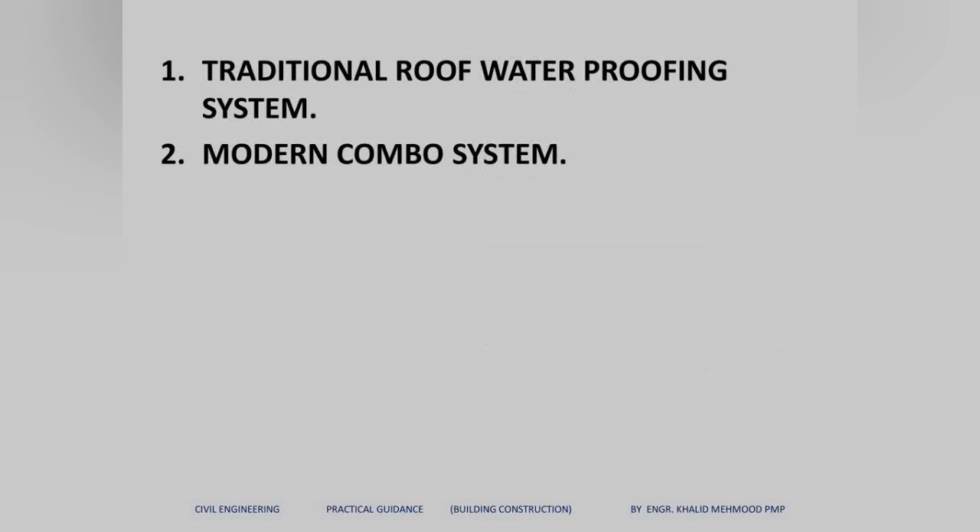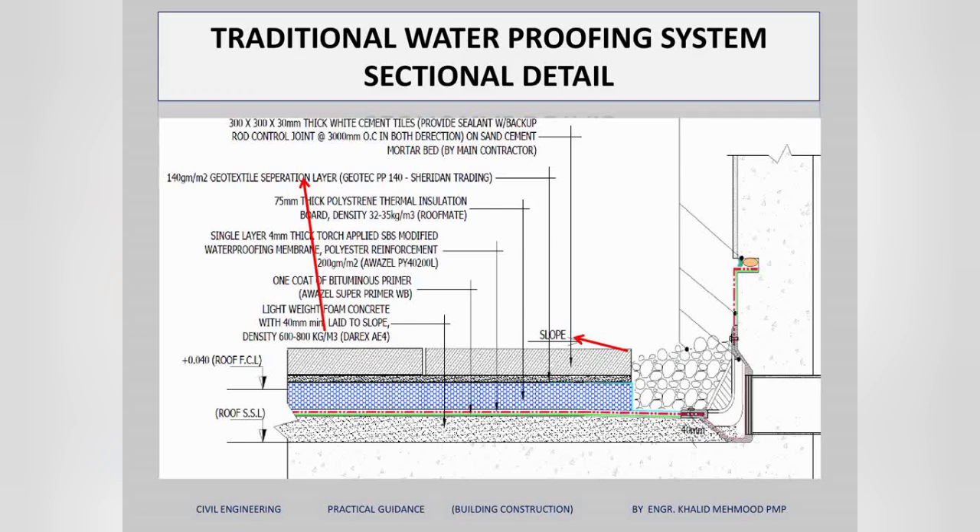We are using two types of waterproofing systems. The first is the traditional roof waterproofing system and the second is the modern combo system. I will start with the traditional waterproofing system. This is a section detail for the roof waterproofing system — check from bottom to top, all the layer names are described here.